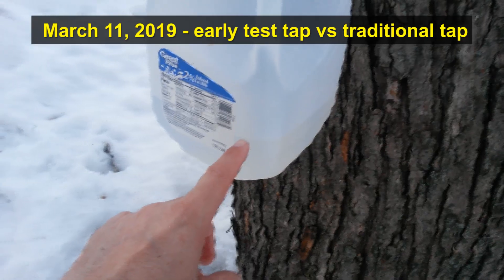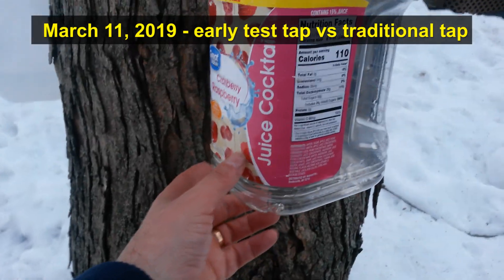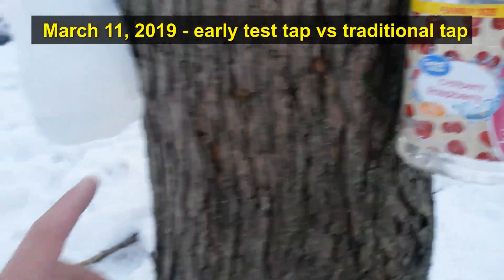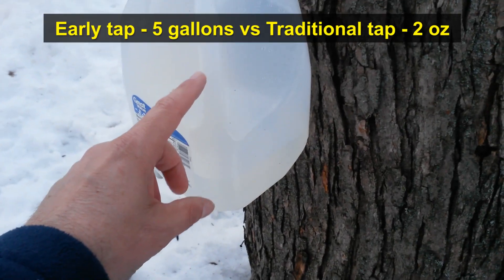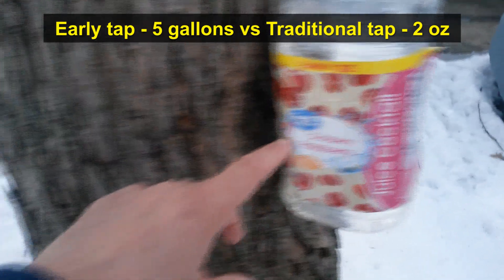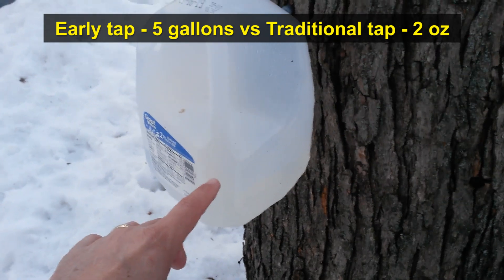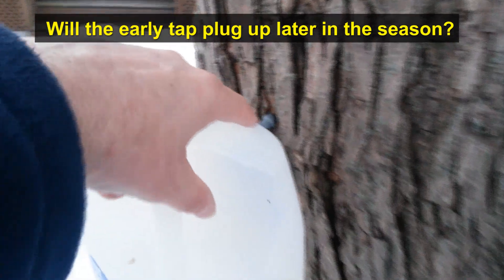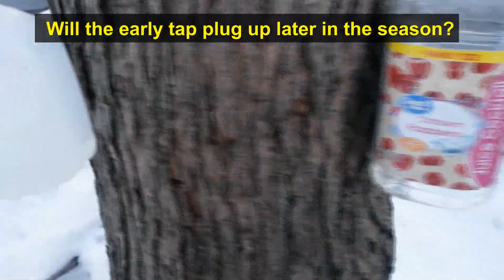There's about a quart of sap in the early tap. Over on the other side of the tree, here's an empty one-gallon container with just a little tiny bit in it. So at this stage, tapping early has proved to be a very smart move — we've gotten five gallons out of this tap versus maybe two ounces out of this one. So if you wondered about tapping too early, go ahead and tap. We'll see what happens when the temperatures warm up if this tap starts to get gummed up with bacteria and slows down.